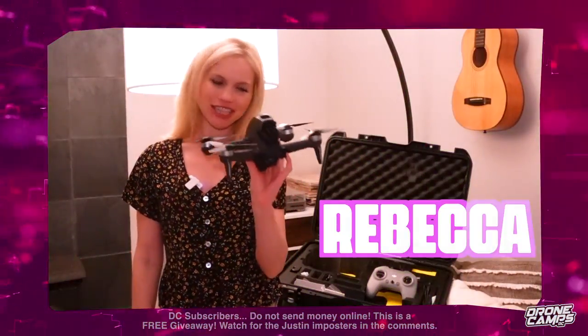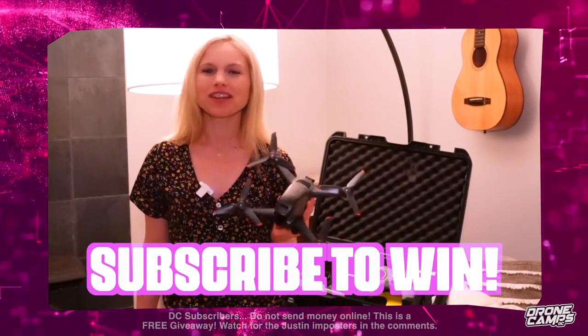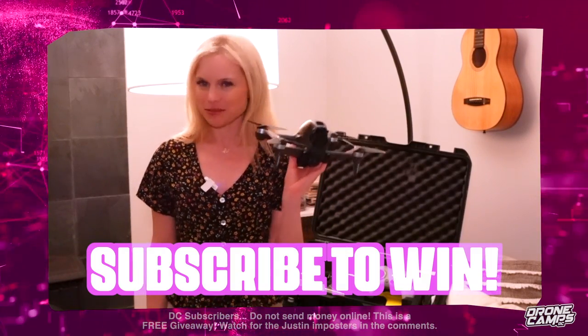Hey guys, I'm Rebecca. You have a chance to win this DJI FPV drone, the case, and two batteries. We're going to choose one of the next 100,000 subscribers to be our lucky winner. So please subscribe, good luck, and happy FPV.